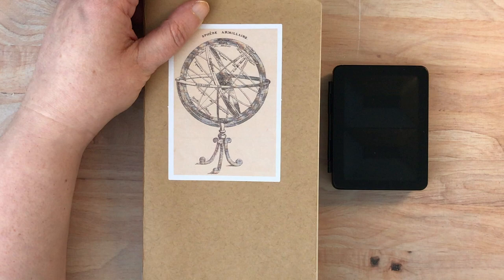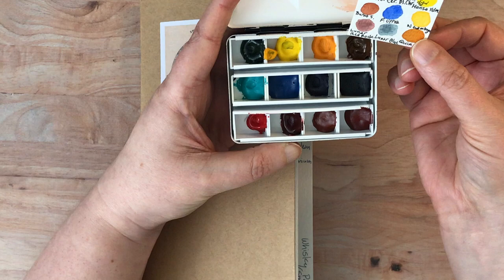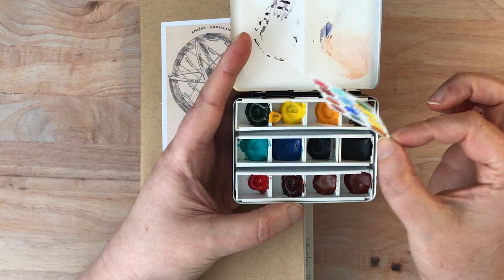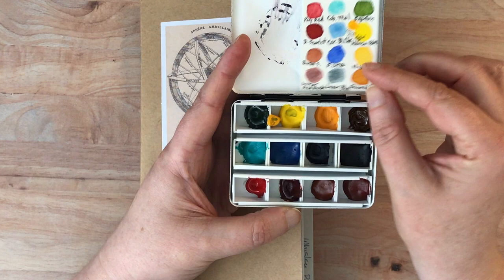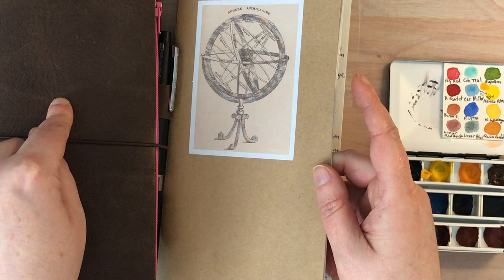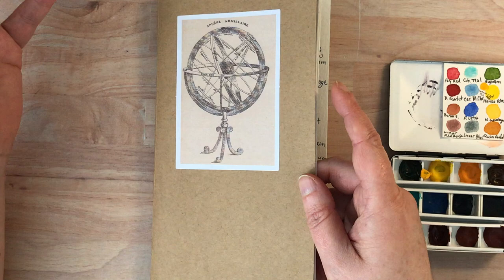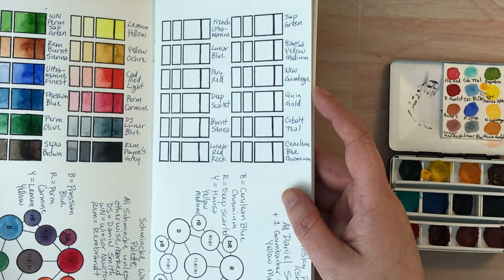Hello again everyone! Today I'm going to be doing another swatching of a travel palette. Today's travel palette is this whiskey palette which I have filled completely with Daniel Smith colors. I have a little tiny color chart here and you can see I've already been mixing these up a bit and painting with them, and some of the colors are a little bit muddy already. I'll try to clean those off as we go. I've already taken the watercolor paper out of my traveler's notebook where I'm keeping all of these swatches — I'll put a link to this notebook below so you can see the setup and how this all works. I'll also put a link to the previous swatching videos so you can see these all in a series if you'd like. Otherwise just feel free to watch today and we'll get to it.